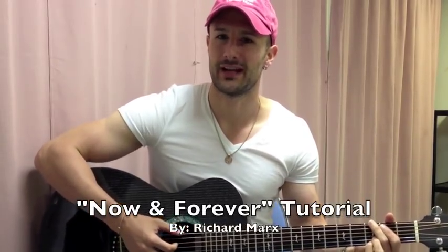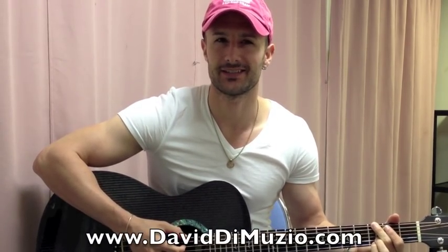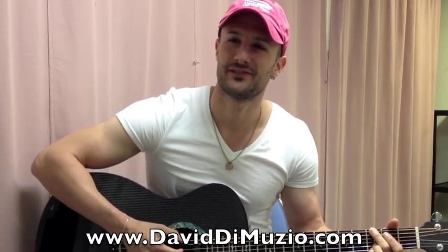Hey guys, my name is David DiMuzio and I'm going to teach you how to play the song 'Now and Forever' by Richard Marx. I did a cover of this song and played it 95% correct, but I went back and checked the actual record afterwards. There are a couple parts I didn't do exactly like the record, but I'm going to teach you to play it exactly like Richard Marx plays it.